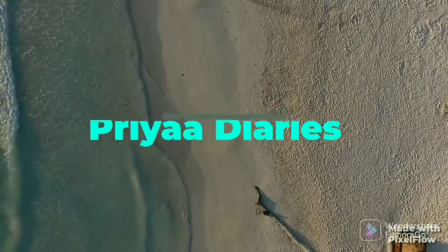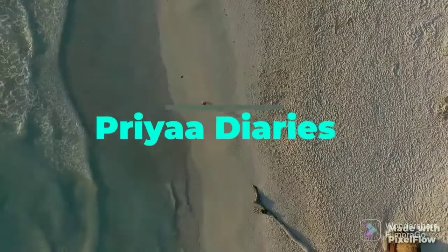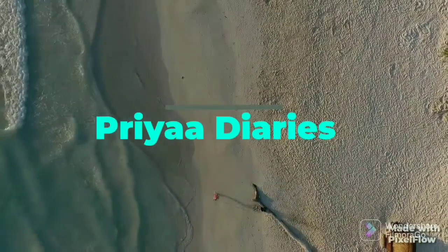Hello everyone! Welcome back to my channel, PR Diaries. I hope you all are safe and healthy. Today, I am going to make a summer refreshing drink.